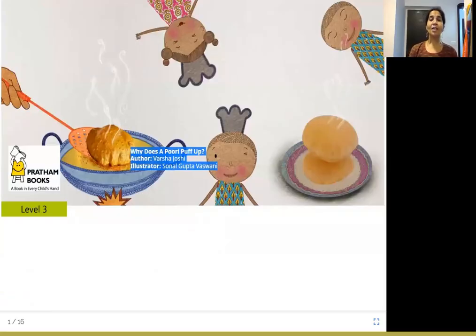Namaste, everyone. Today's story from Joy of Reading is, 'Why Does a Puri Puff Up?' The author is Varshal Joshi, illustrator is Sonal Gupta Baswani, and the publisher is Pratham Books.